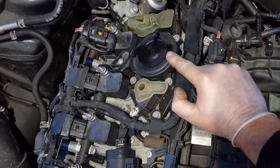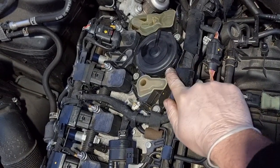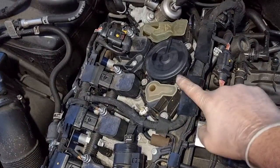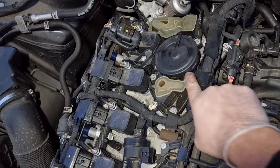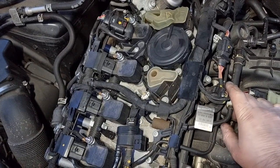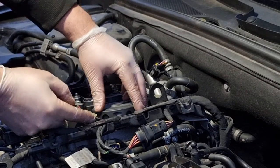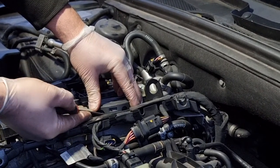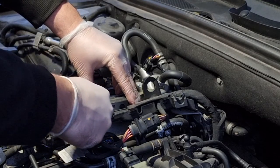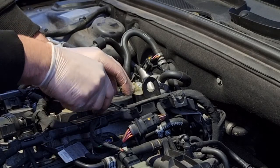What normally happens is there is a diaphragm in here and the diaphragm breaks. So I am going to pull this cover off — there are clips all around the outside of it. What we are going to do is go in with the pick and just pry them off, and take off this cover. Then we will try and see the diaphragm and see if there are any leaks in it. Going in around the edges here, you are prying in underneath these tabs, going all the way around.